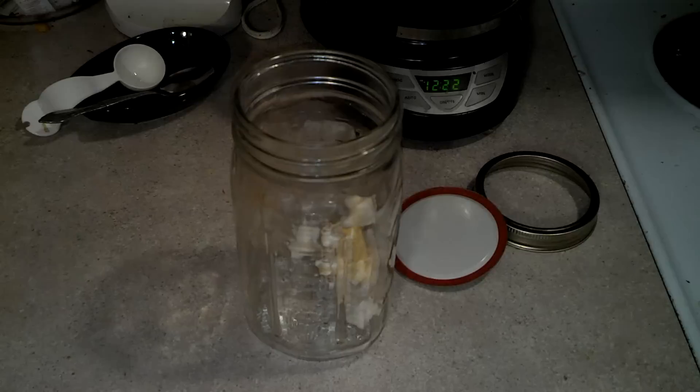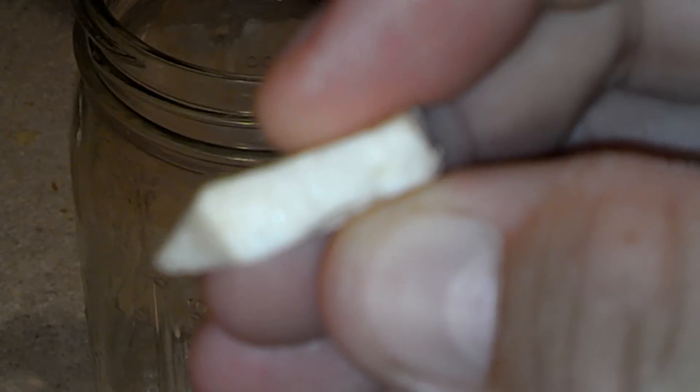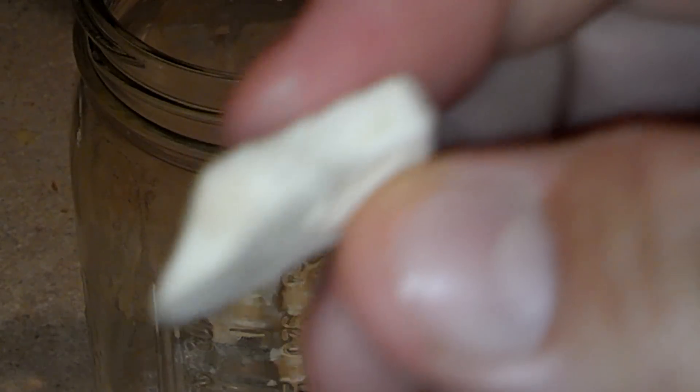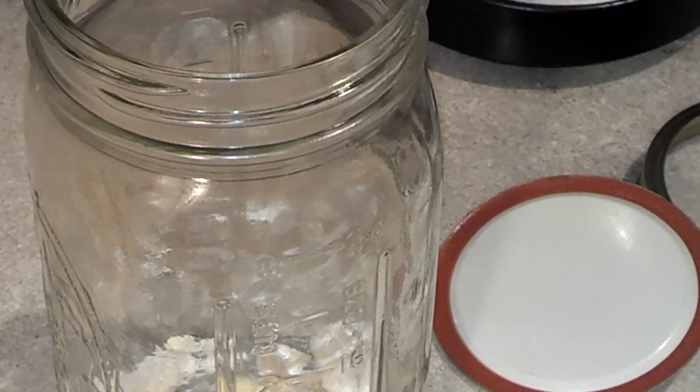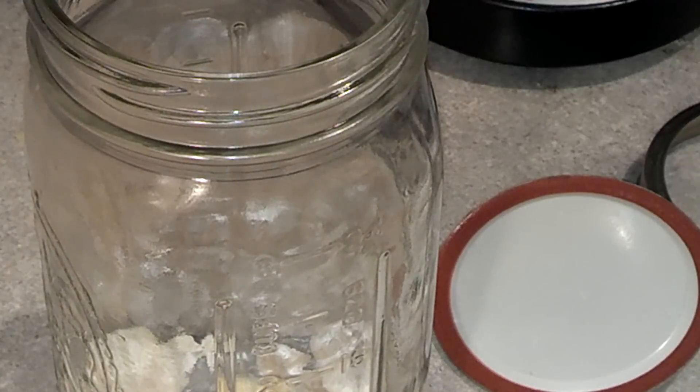These are actually freeze-dried. I wanted you to see that it actually has a cell structure in it. They're pretty thick too, so I wanted you guys to see the difference — it's actually holding the cell structure. I just wanted to show you guys that real quick.